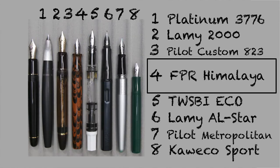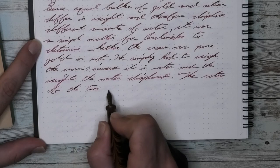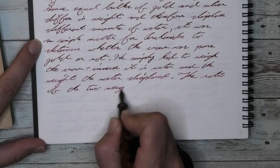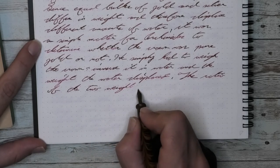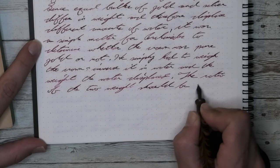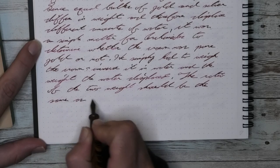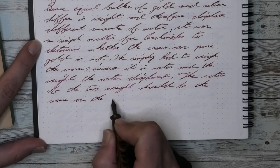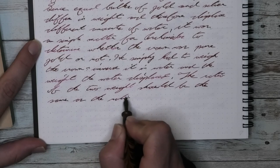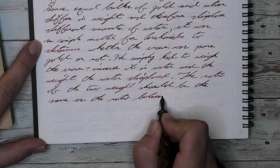It isn't a review without some size comparisons. Here it is capped, uncapped, and posted. As far as size goes, I find it right in the middle for me — right about the size of a Lamy Safari. Both have smaller nibs, and with that, you tend to get a little bit closer to the nib while writing, which is a slight disadvantage because it makes me choke up on the pen. A thicker section might help.